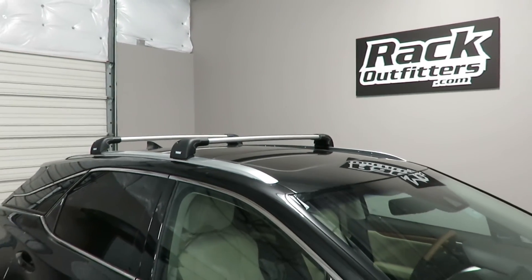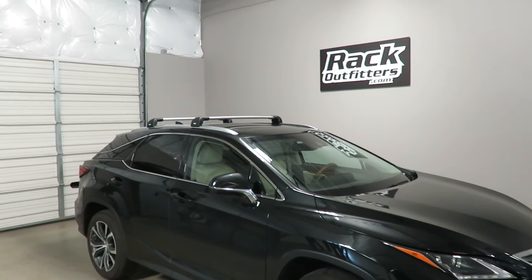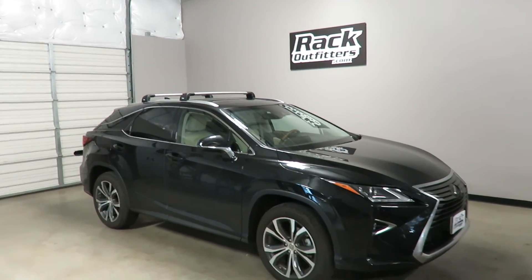This product and the full line of Thule products are available at rackoutfitters.com. Click the information icon at the top of the screen for complete details, pricing, and promotions.